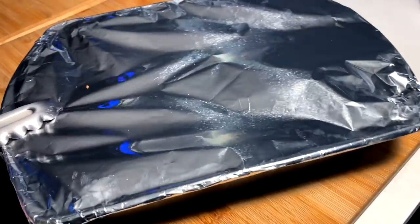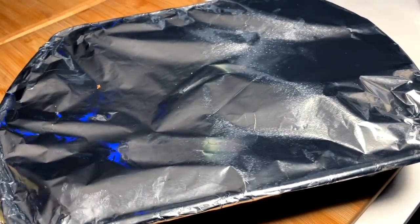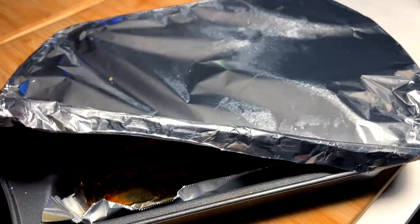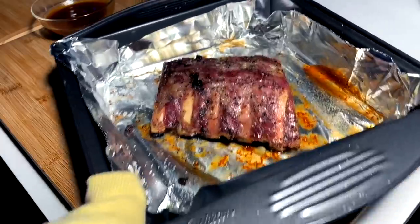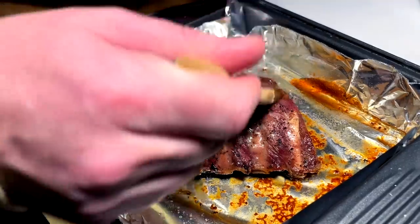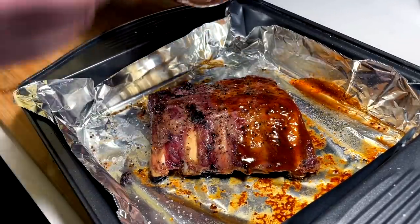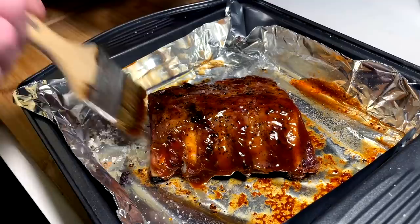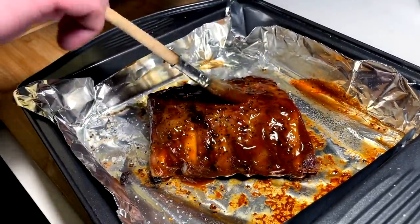Two and a half hours — let's see what we're working with here. Watch yourself for steam, it will be steamy. Do not burn yourself. Alright, we must lather — gonna do a couple coats. Coat one, then we throw it in the broiler on high, watch it, coat it again, and we build the bark on the outside of the rib.